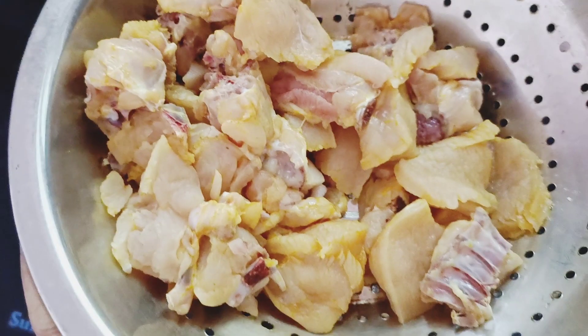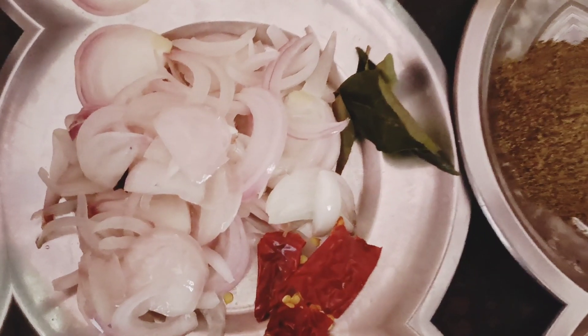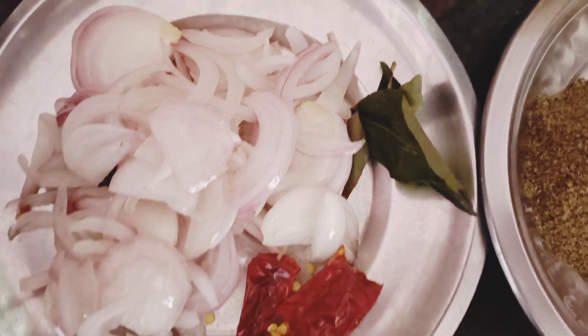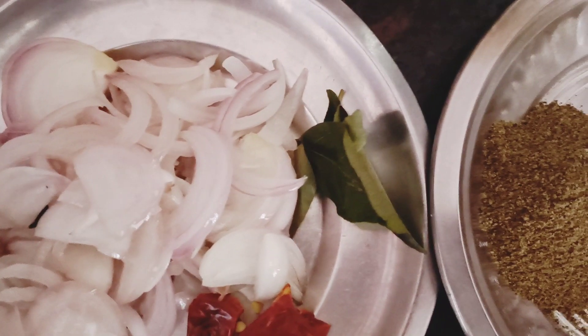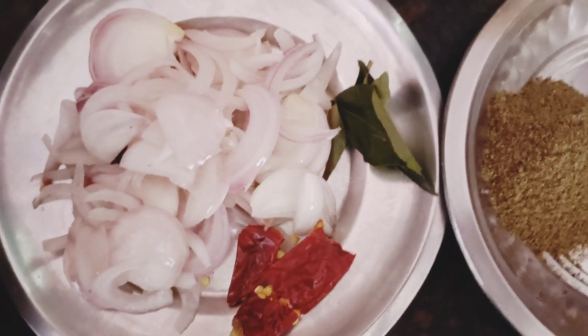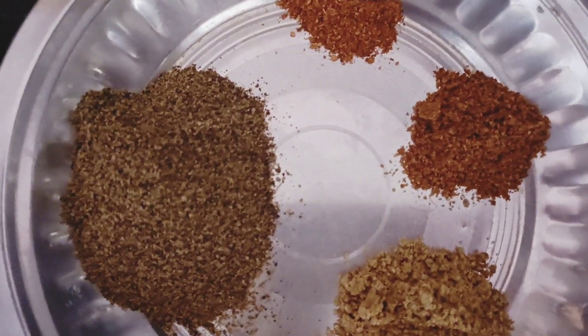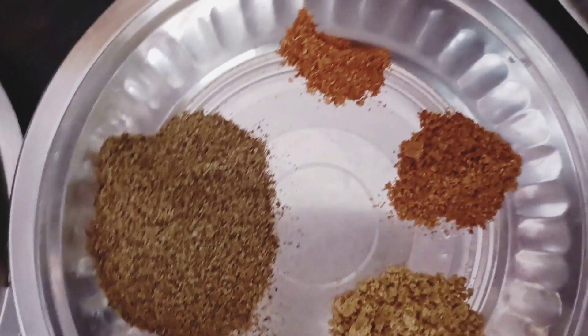This is half a kg of chicken that is washed in the colander. You can slice it into a little bit. Add 2 tbsp of milk and 1 tbsp of salt.